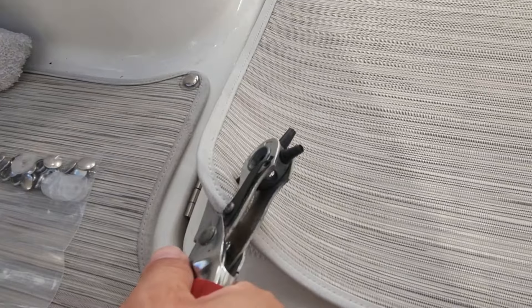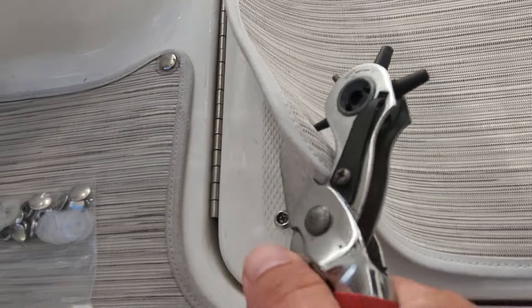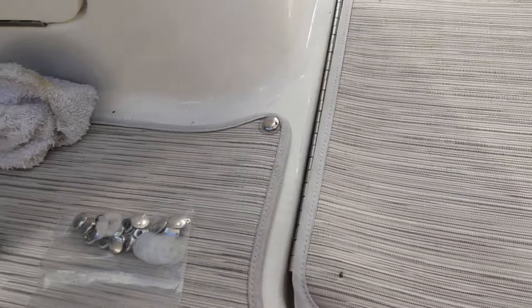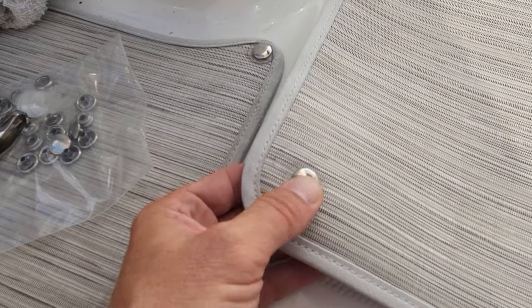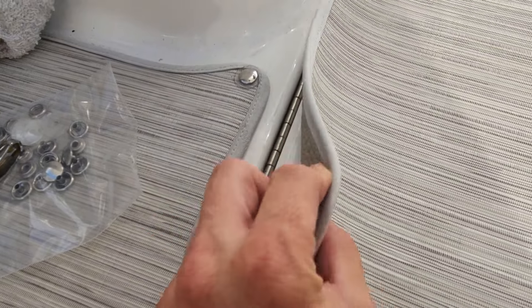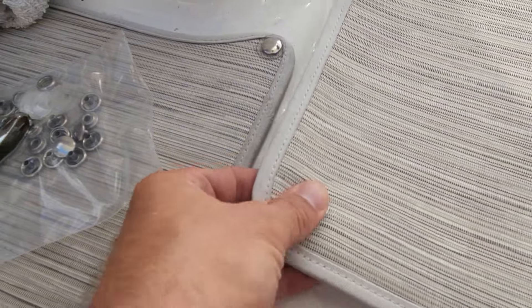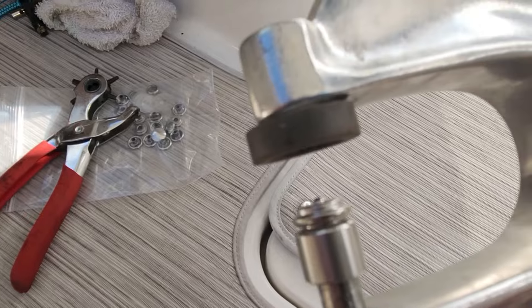That gives us our spot for where we want to put the snap. Once you have that spot, you can use the other special tool here — it's a poker tool, and you usually wouldn't have anything like this unless you do canvas work all the time. You just poke through and snap through there. Now you've got a big hole where we can apply our snaps. These ones have little plastic covers on them — protectors. See how it fits real nicely in there.